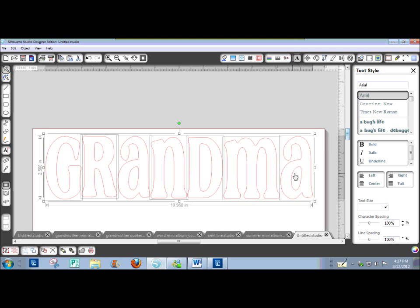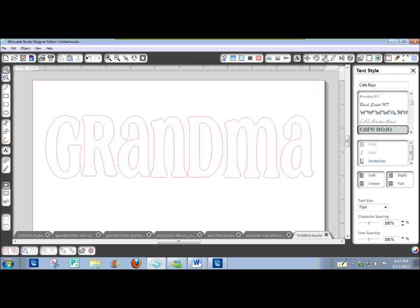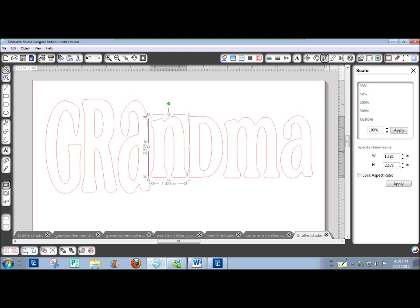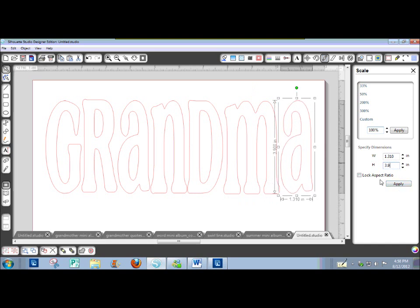I find it easier to use the scale window, so I'm going to go to my scale window right here. Choose each letter — I'm not going to lock the aspect ratio — and type in a height of 3.9 inches for each one. I can't do it all together because the proportions are different for each letter. Okay, they're all 3.9 inches.